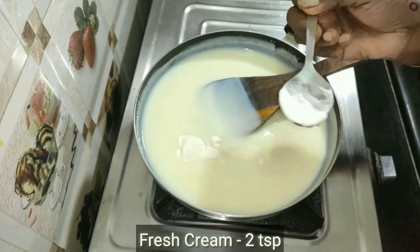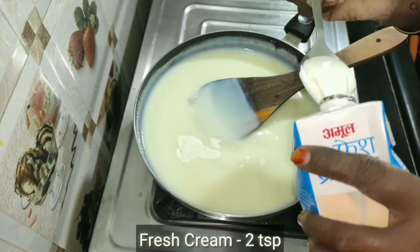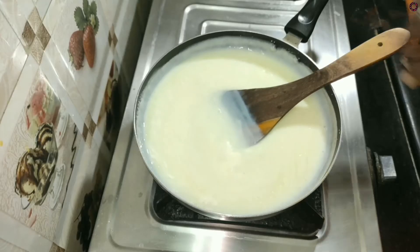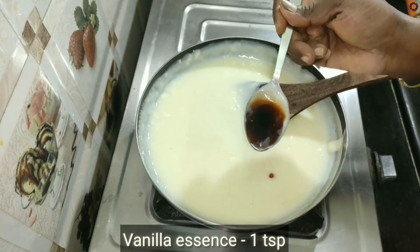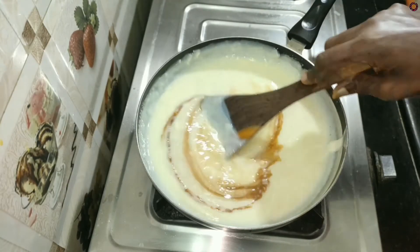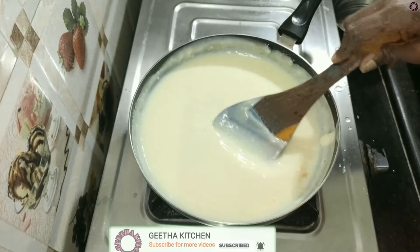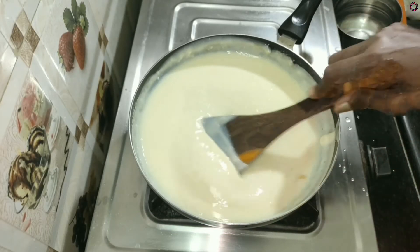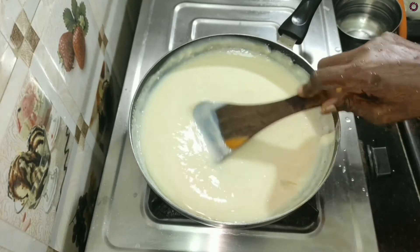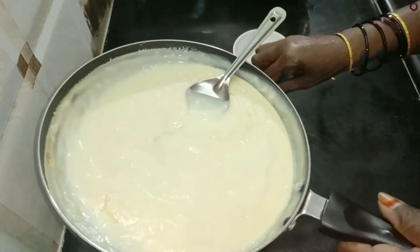2 tablespoons fresh cream. Now let's cook it. When you put it in the cream, you can put in the vanilla essence. When you put it in the bowl, you put the bowl in the bowl.